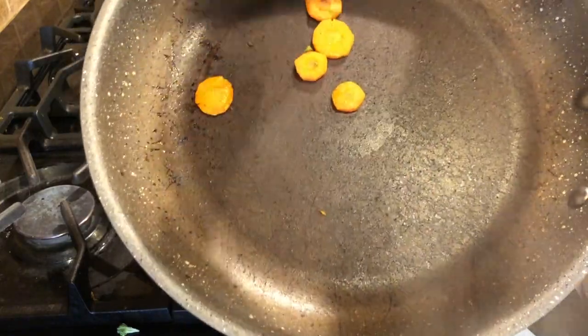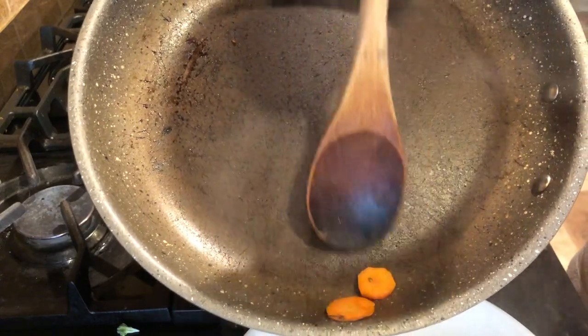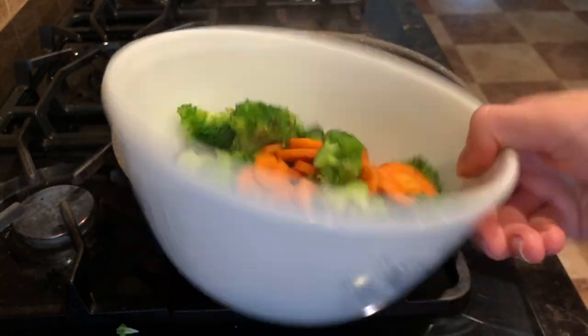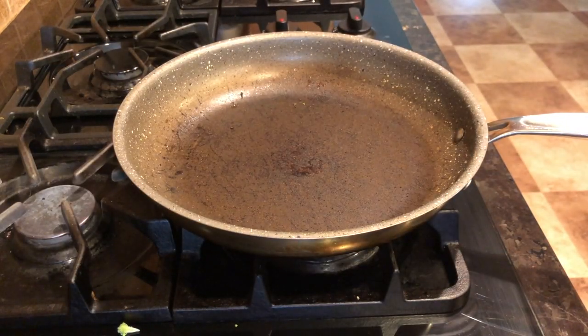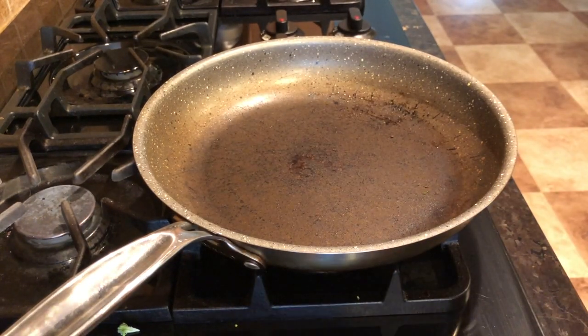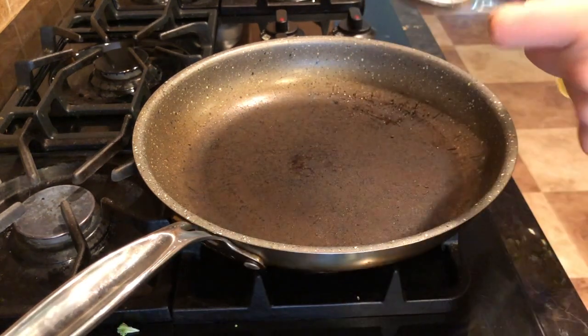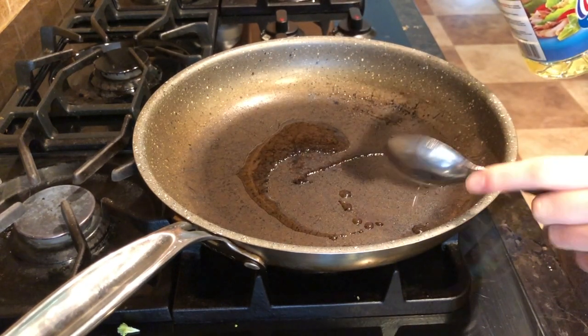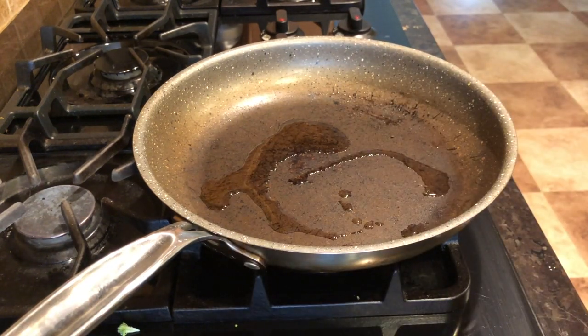I've got my bowl full of veggies — I'm going to put this aside. With your stove off, add one tablespoon of vegetable oil to your pan. My pan is off and I've just added one tablespoon of oil, preparing it for our chicken. Grab your chicken — we are now going to slice and season it.